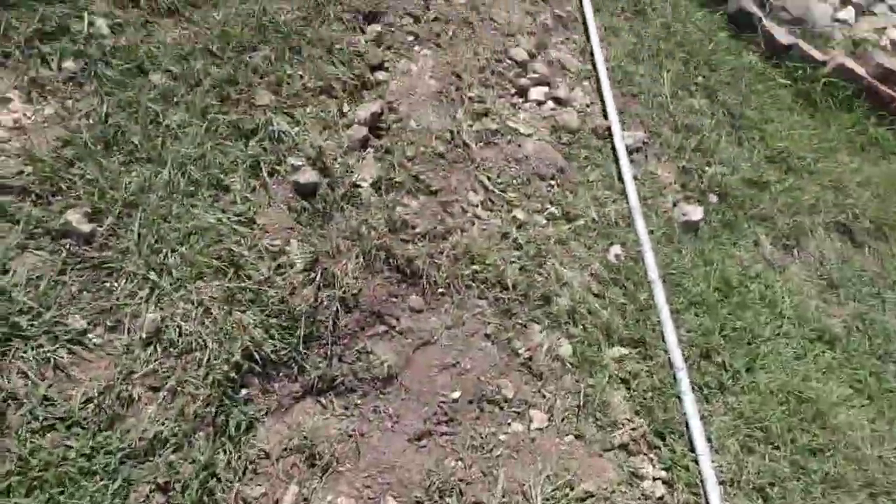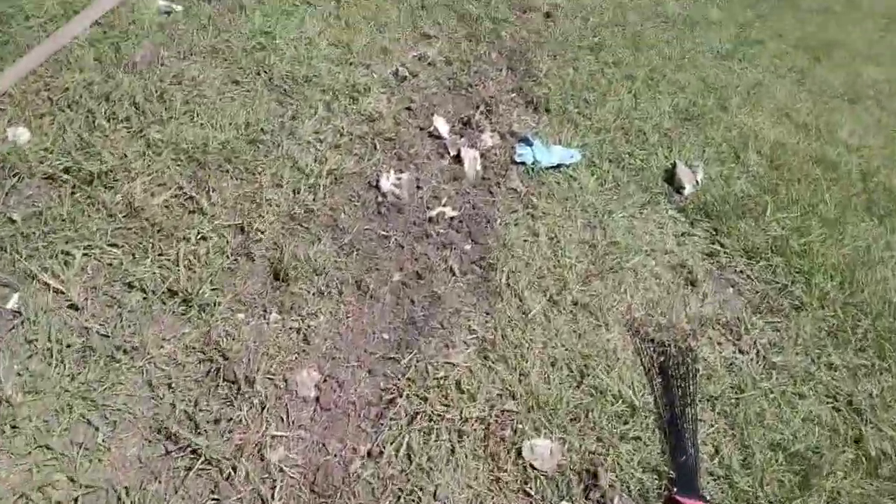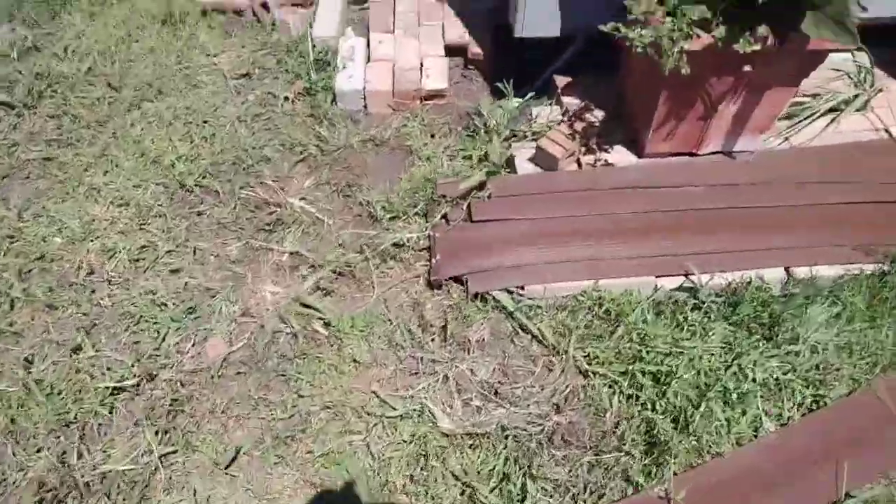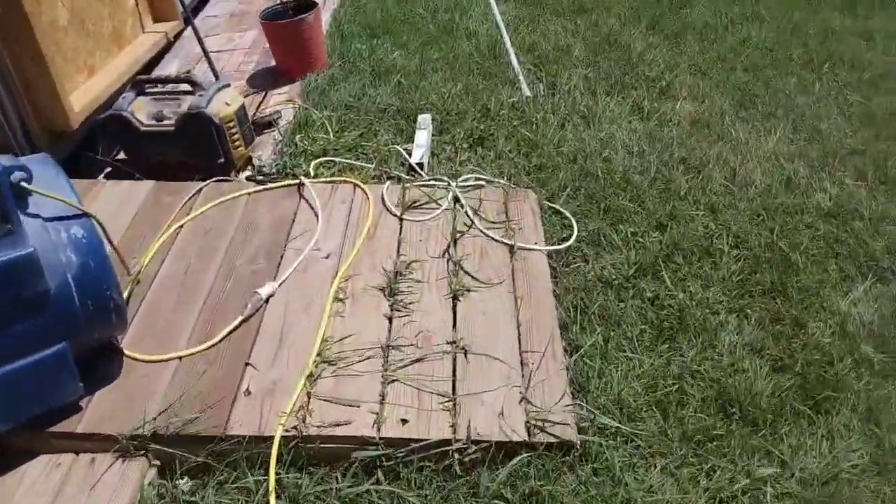It took us about an hour to dig this trench with that sawzall, about 8 inches deep. Gotta get back on it.